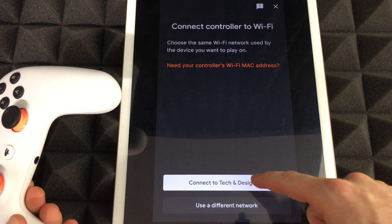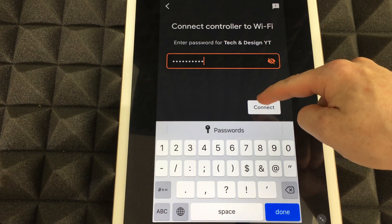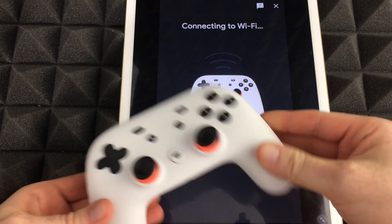Connect to 'Tech and Design YT' — which is perfect. We have to put in our password. Once we put in our password, we're just gonna select connect, and once we do that it's gonna connect to the Wi-Fi.